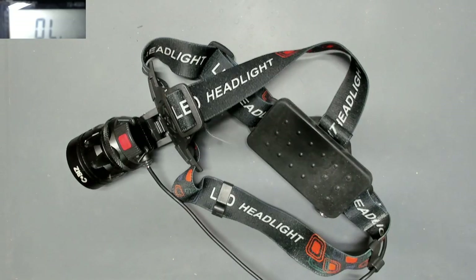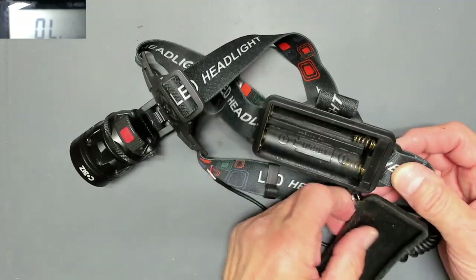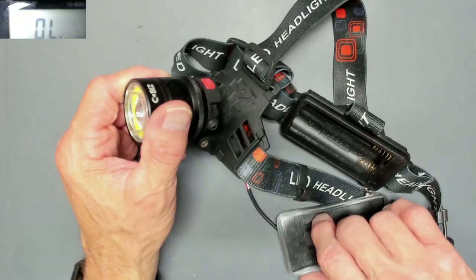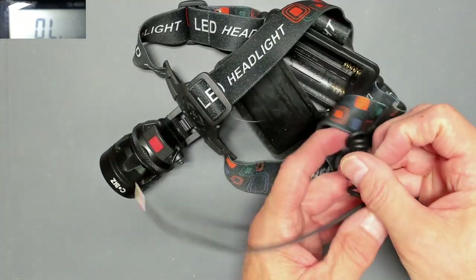To start with, I've already taken out the batteries, as you can see. Very important, because I wouldn't want these lithium batteries to short out. And I think it's pretty obvious what probably happened in this headset — looks like the power wires from the battery pack tore out.